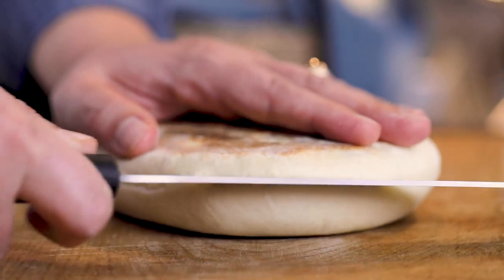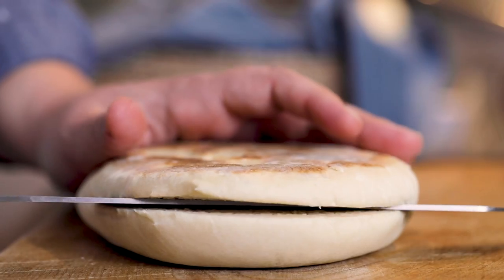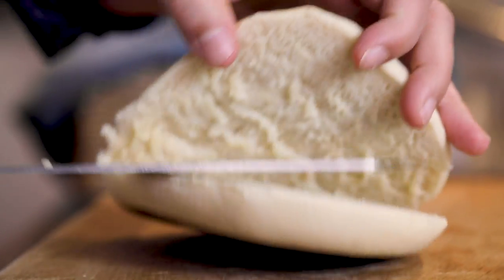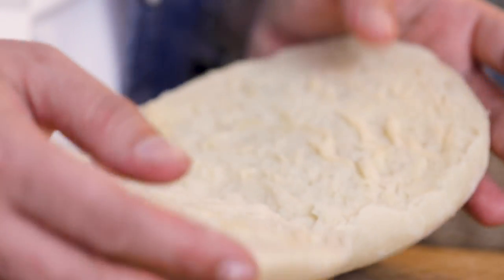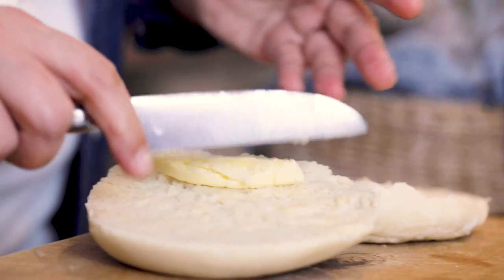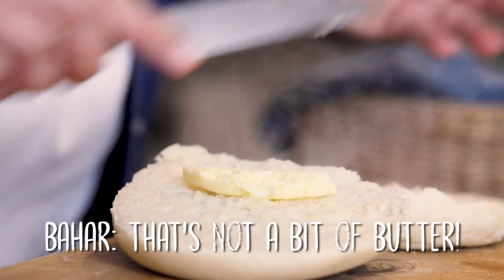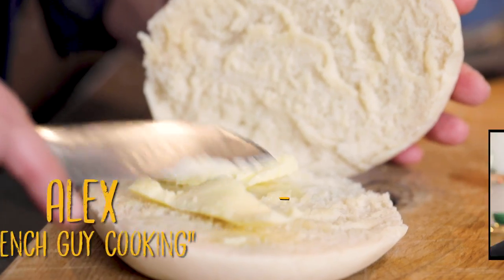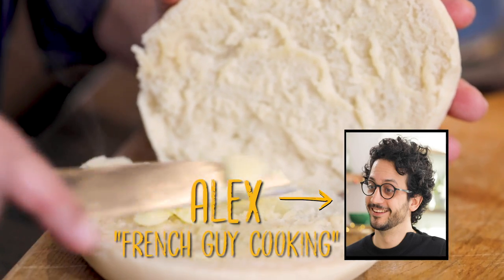We get the bread. Usually it's better to wait until it's cool, but I'd like to show you while it's really hot. Cut it like this — inside it looks like this. We can add a bit of butter. If you show this to a Frenchman he'll say the butter is too small — when you think about it, if you put cheese you'd put much more.